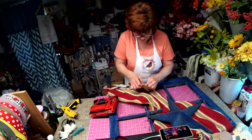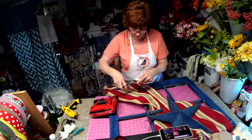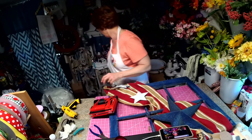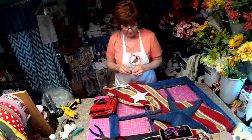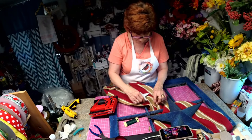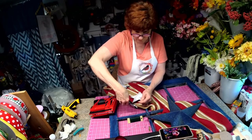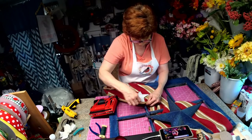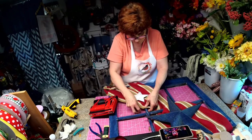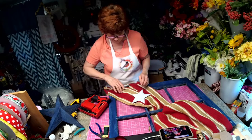That didn't work. Let's start with new wire — I knew this would be a challenge. Let's move this one and let's move that one.